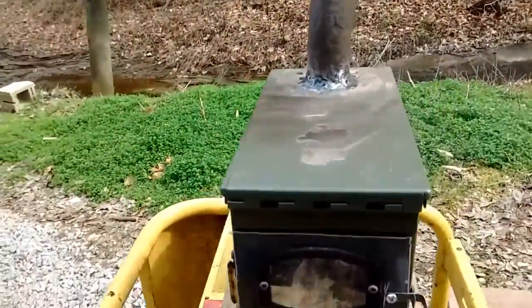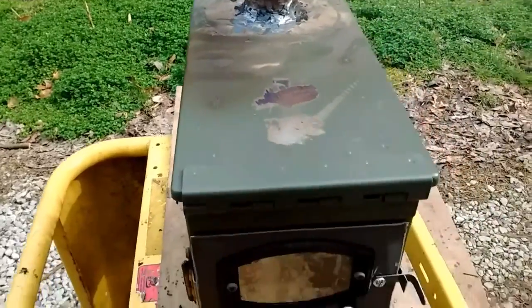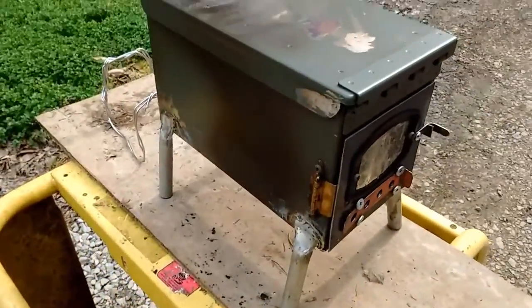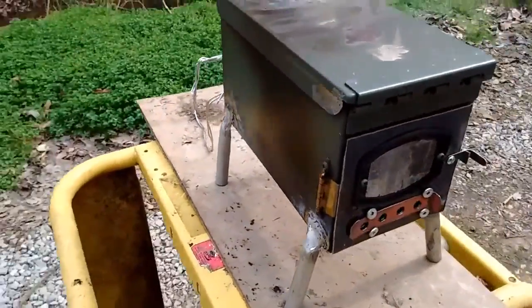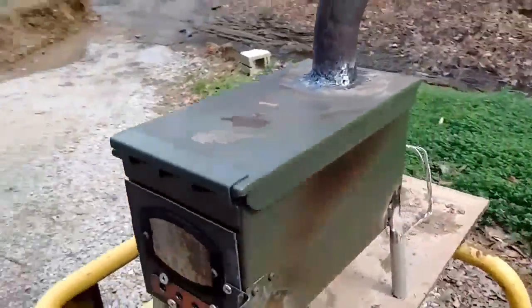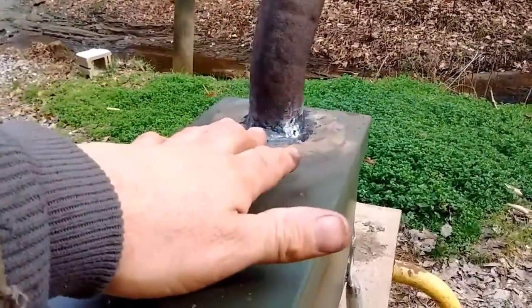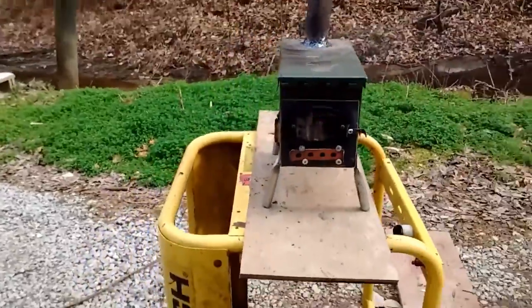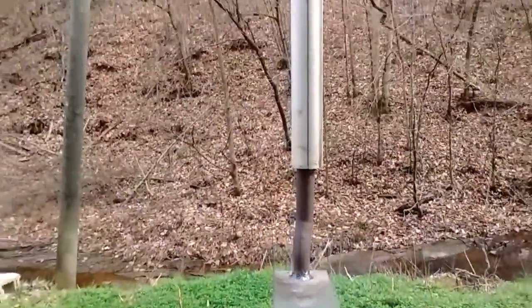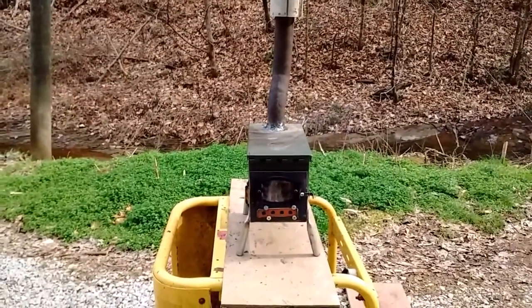Once we get all the paint burned off, I'll get some grill paint and paint it all up. I think it'll look all right. How it works is more important to me than how it looks, but I do want it to look decent too since I'll be looking at it.